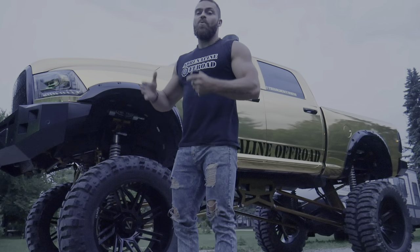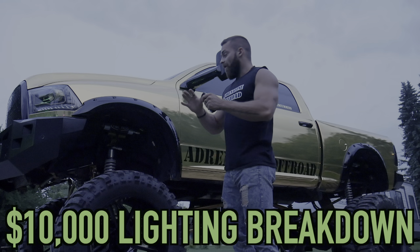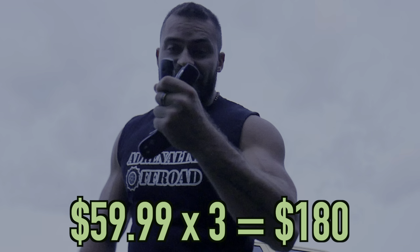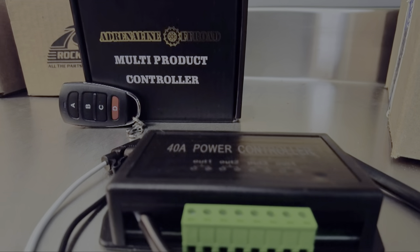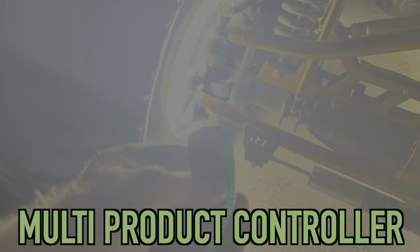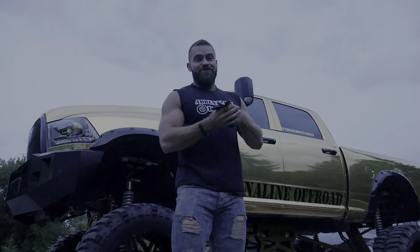Being the company vehicle, we had to do a lot of lighting on this rig. I'm going to progressively turn on every single light we have installed on this vehicle. We have three key fobs for this truck that are linked to our multi-product controller that controls every single light on this vehicle from these three fobs. Usually you only have one, but we have an absurd amount of light on this truck, so we had to do three.